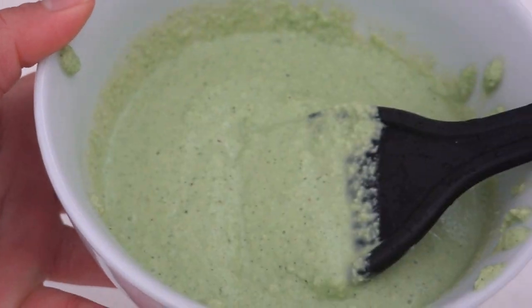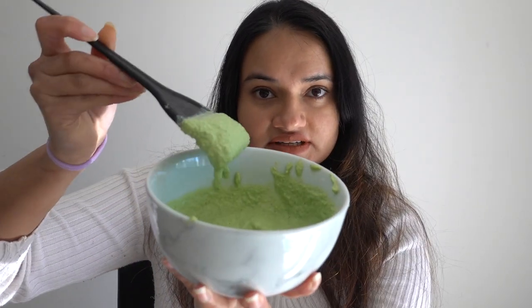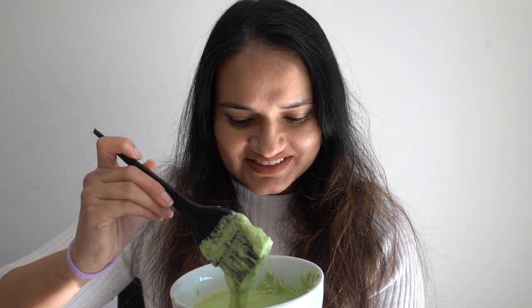It should look like this. I know what you guys are thinking — it does look like chutney, but trust me guys, it works wonders for your hair. Now let's apply it to the hair. This mixture is very hard to apply onto your hair, so make sure you do this in the bathroom because it gets very messy.